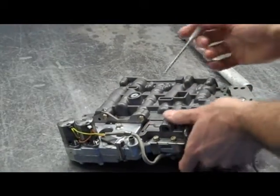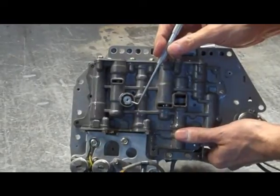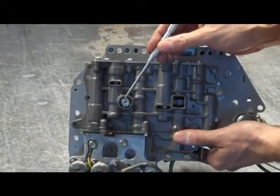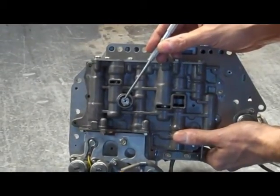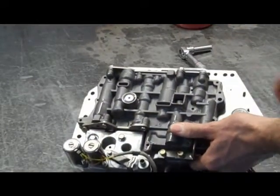This is also a good time to make sure that this seal is in place. We discussed this in the video that deals with removing and replacing this valve body, which you should watch if you haven't already, because obviously you're going to need to remove and replace this to do the shift kit.